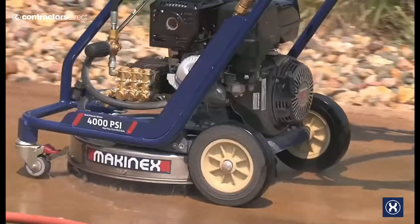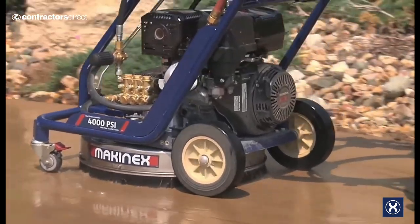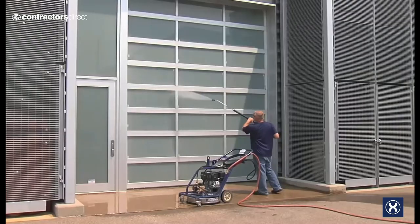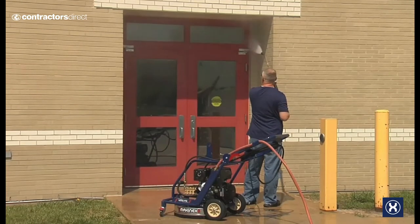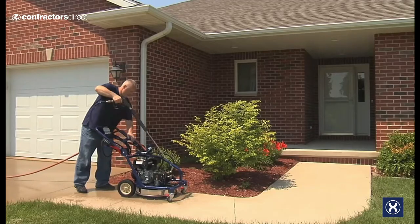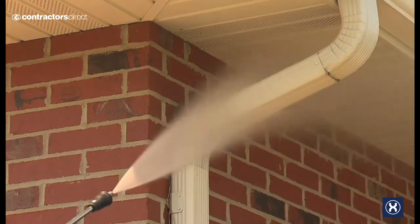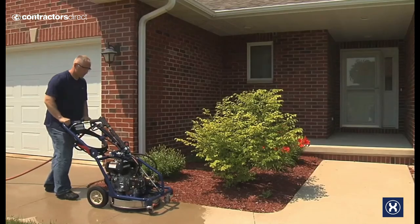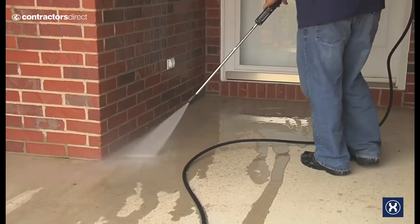The commercial duty 4000 PSI unit can be used on parking lots, stadiums, loading docks, amusement parks, schools and commercial facilities. The 2500 PSI model is a more compact and easy to handle model, and is perfect for sidewalks, driveways, patios, decks and vehicles.